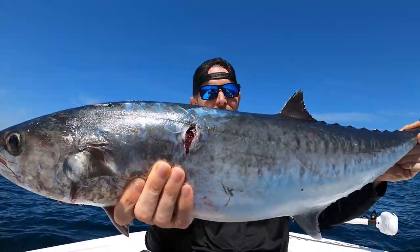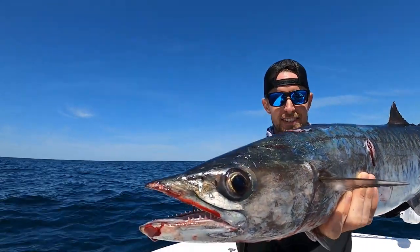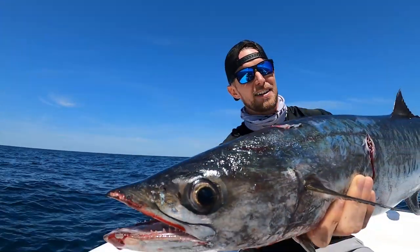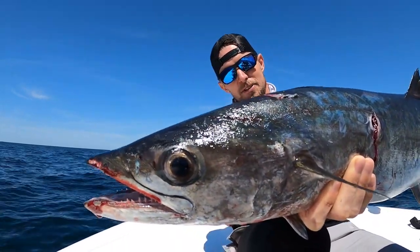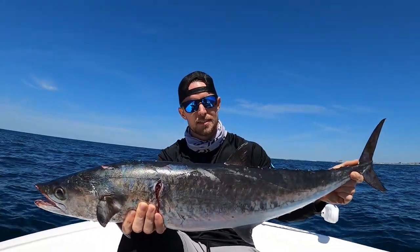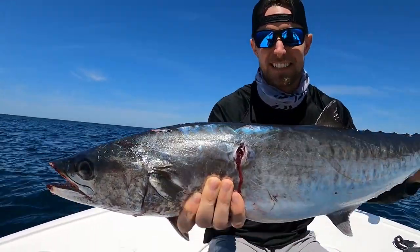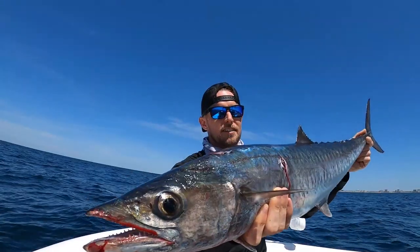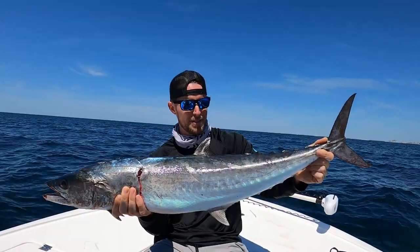I'm hyped on that — that's the first fish I've caught on that Yozuri Crystal Minnow Magnum. It's running about three feet down and we're going six, six-and-a-half miles an hour — ripping. He's leaking baby, he's leaking. Connor with the sick gaff shot, gaffed him on the first stroke.